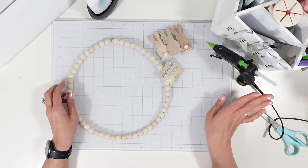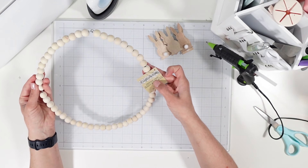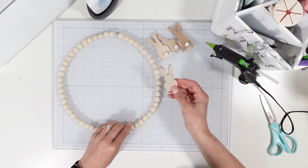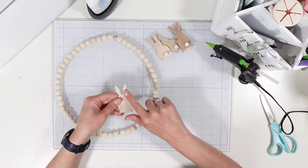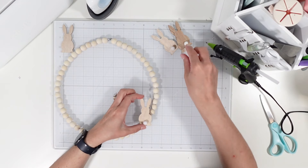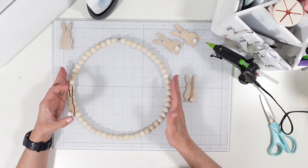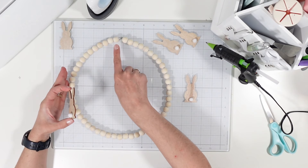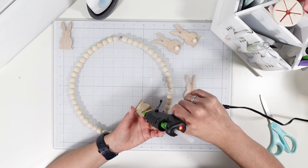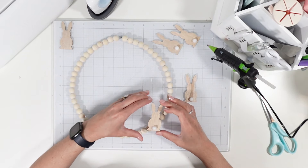Before I turn my hot glue gun off, I want to complete this craft. This is a wooden bead wreath from Dollar Tree, and I'm bringing in these bunnies again — using the more textured side to add some contrast because the beads are a lot lighter and we need a little darker color. I want to make sure it's positioned correctly at the very top. I'm going to apply a little glue at the bottom portion — but I didn't think this through because the beads roll.